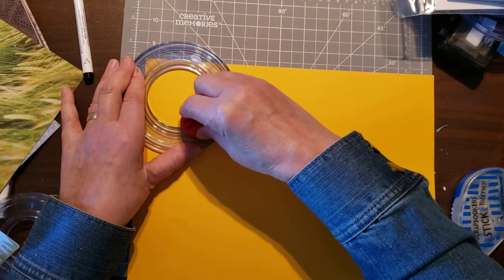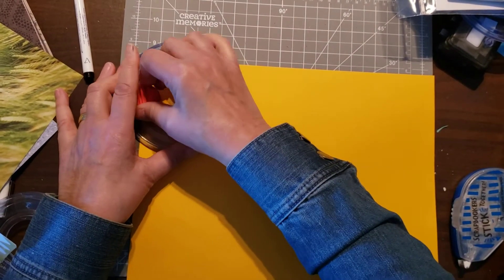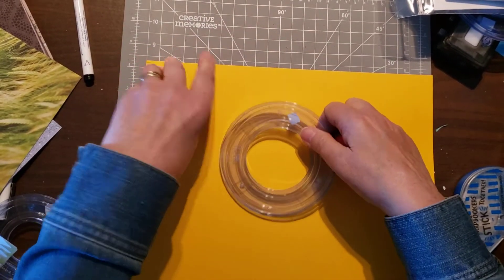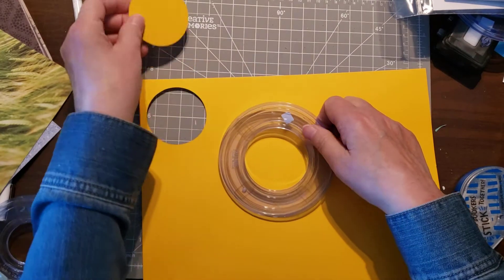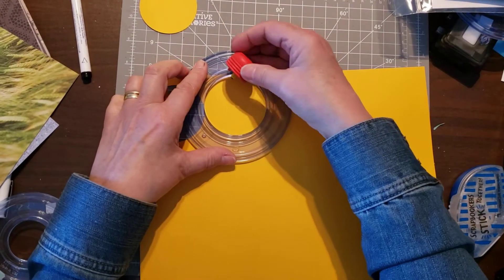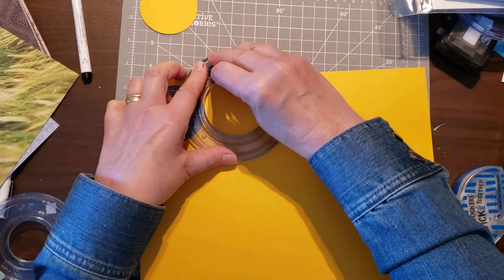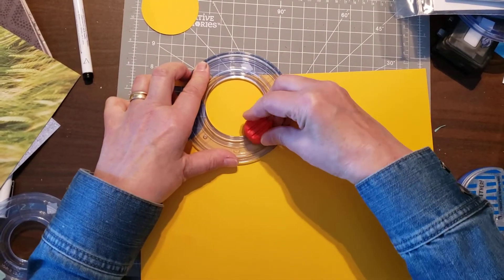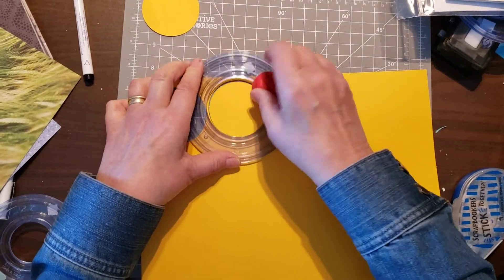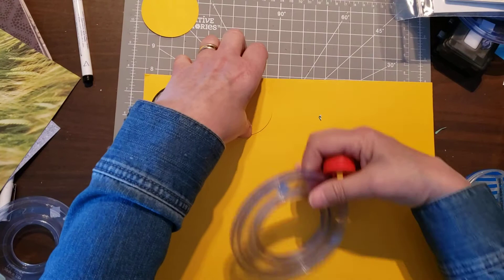I already did this video once but only half of it recorded, so I had to do it again. That's why I have two cards there — one I made yesterday, the other I just finished in the other video. So now I'll get my third one made. Always look on the bright side, right? I hope this records the whole video.